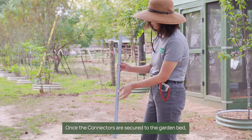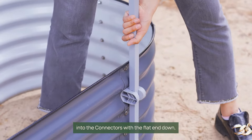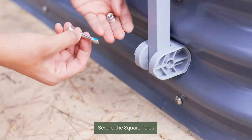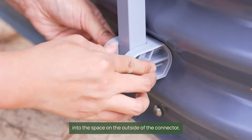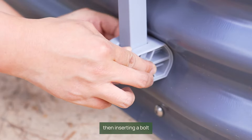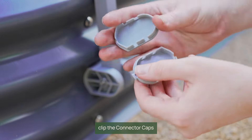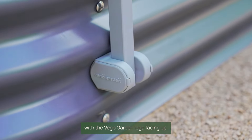Once the connectors are secured to your garden bed, slide the longest square poles into the connectors with the flat side down and the notched end up. Secure the square poles by holding a flange washer into the space on the outside of the connector and inserting a bolt through the lower connector and tightening. Once secured, clip the connector caps into place on the outside of the connectors with the Vegogarden logo facing up.